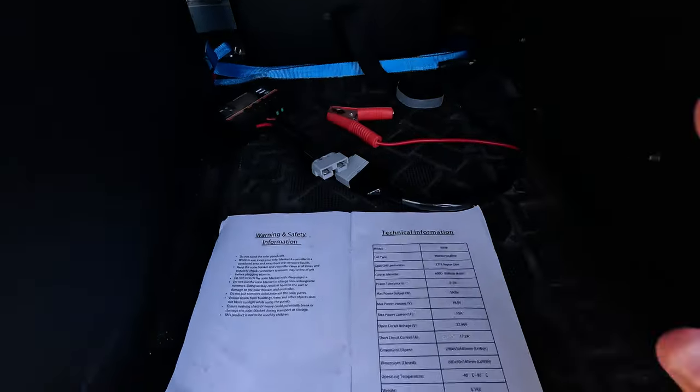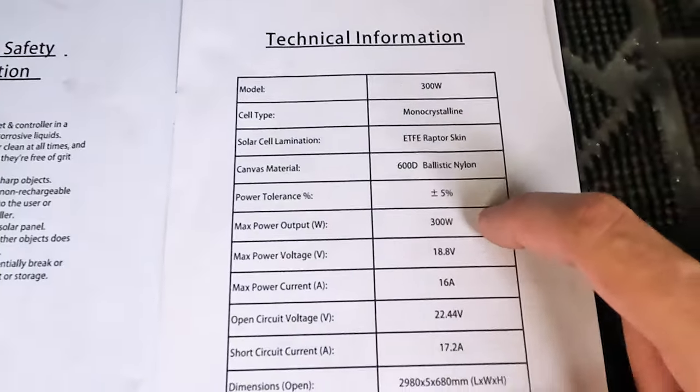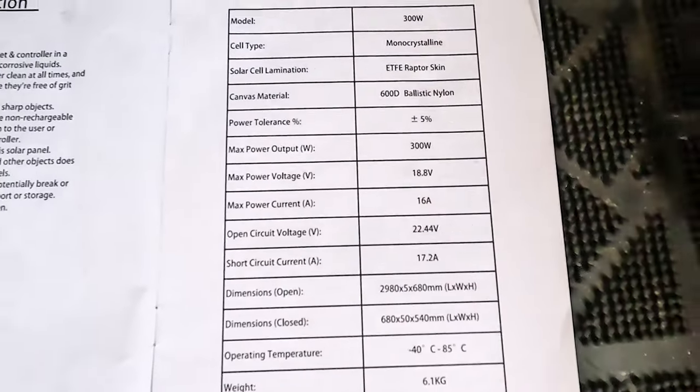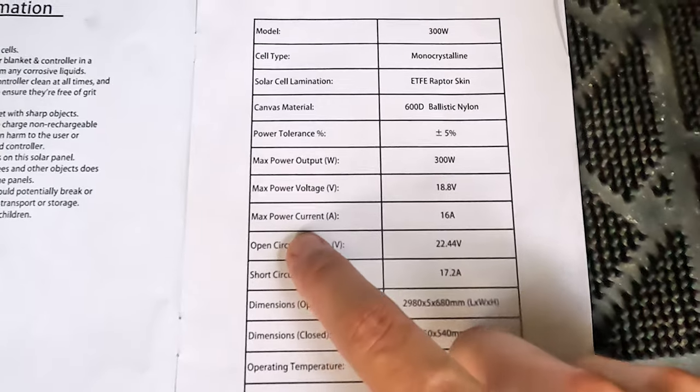Taking a look at the included manual, we can see that these solar panels are the 300 watt model. They provide a max power voltage of 18.8 volts, and they're capable of producing 16 amps of current to charge our battery.